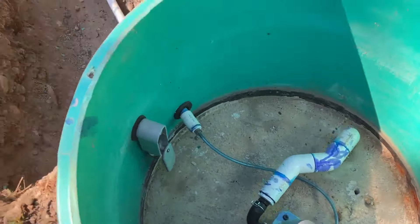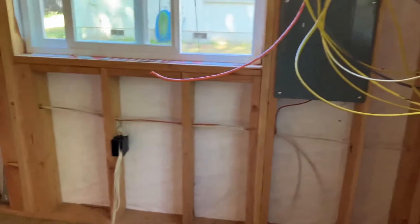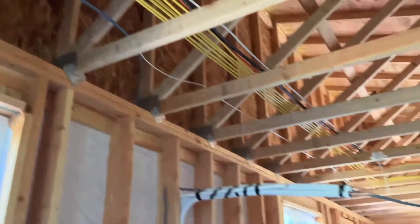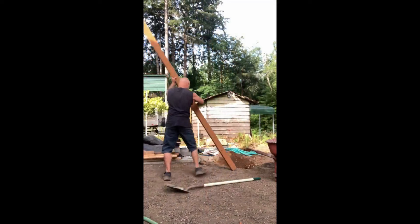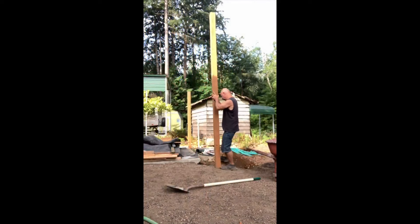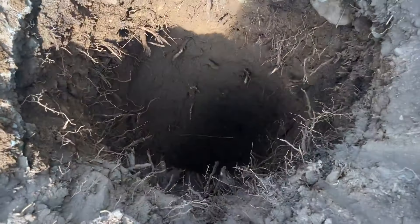The area is partially beneath the pad I poured for my future shop, which I'm just going to make into a lean-to for now to use temporarily. My electrician has been working on the rough-in and I'm really pleased. Of the four holes I dug, only one didn't have a major obstruction.